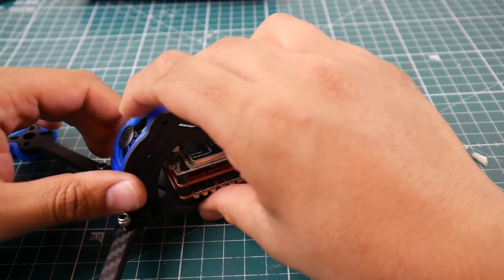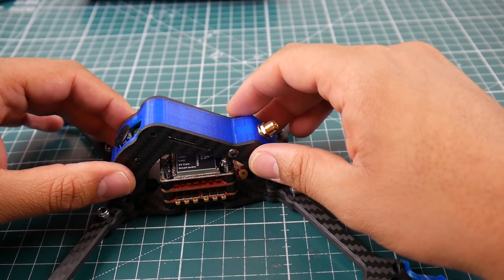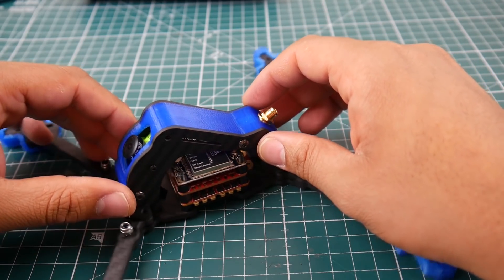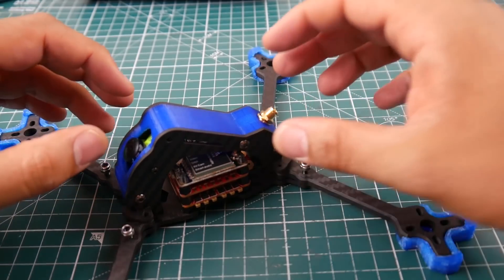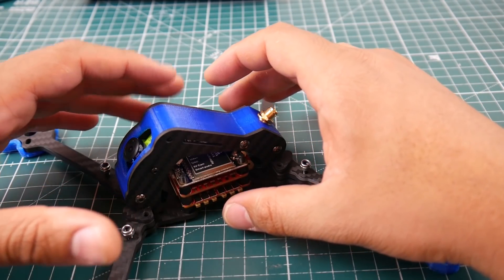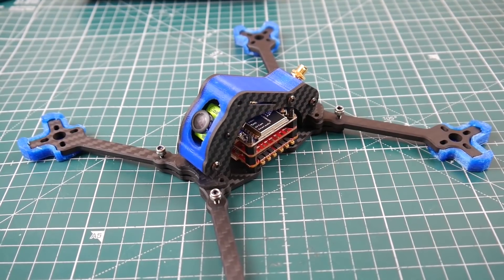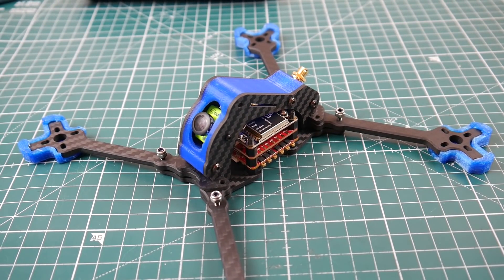This frame is not meant for a full-blown camera like the HS117 — it's meant for micros. I was thinking of putting in a Caddx, the new HGLRC Titan for a 6S build, and the AKK FX2 Ultimate VTX, which has an insane amount of range with smart audio.